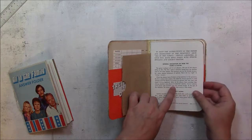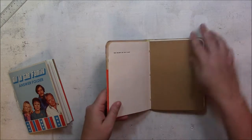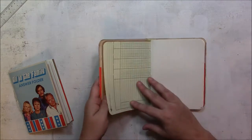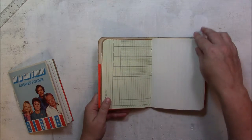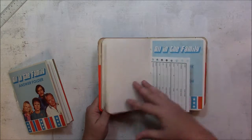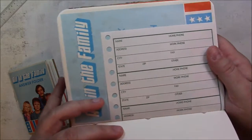This page is from the instruction books of the All in the Family game. There's some cardstock, some blank paper, ledger paper. Lines notebook paper, blank paper. This is just like a name, address, phone book page.